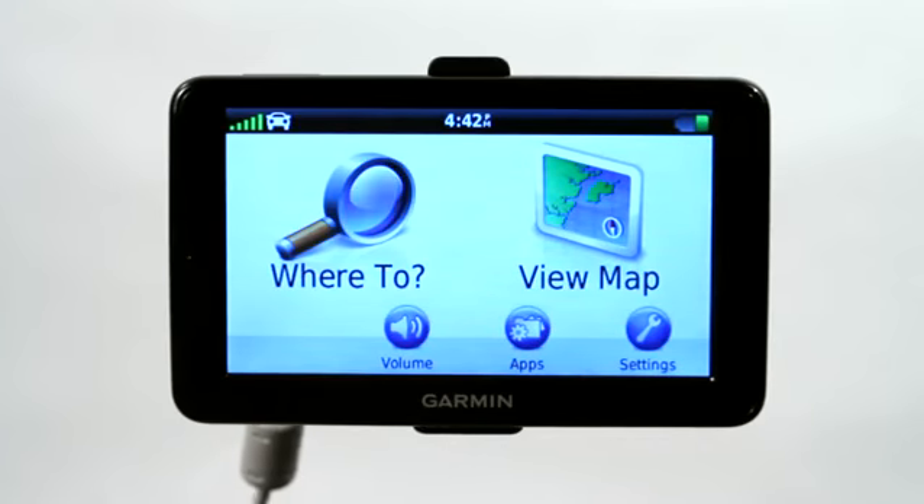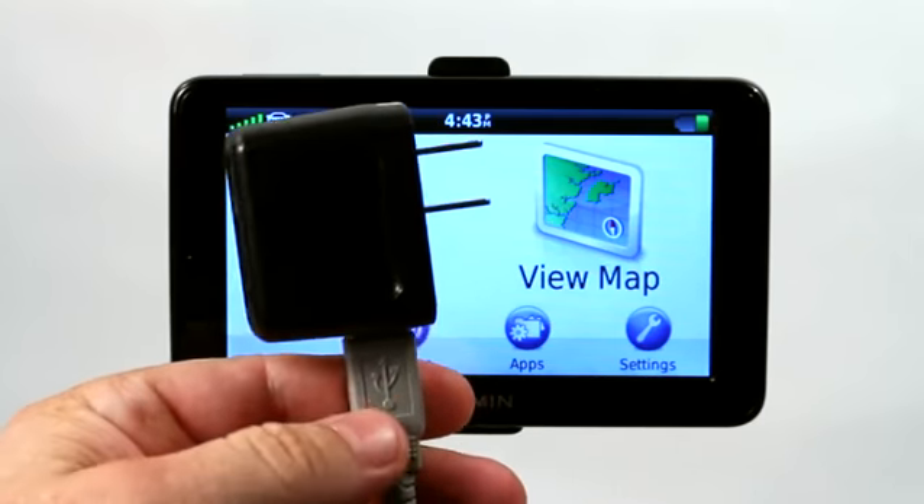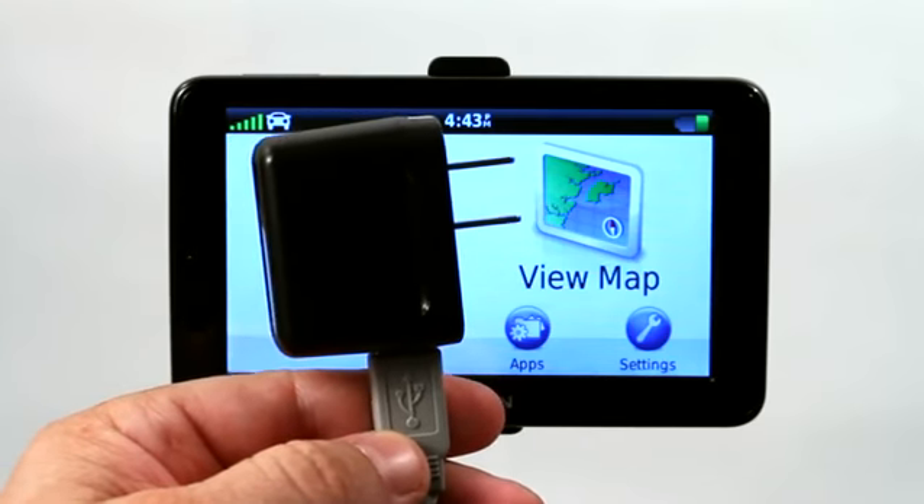For those of you wondering if a cell phone adapter will work with a Garmin GPS, the answer is yes. As a matter of fact, this Garmin Nuvi GPS is currently wired to my Motorola cell phone charger by way of USB and mini USB jack in the back of the Garmin GPS.